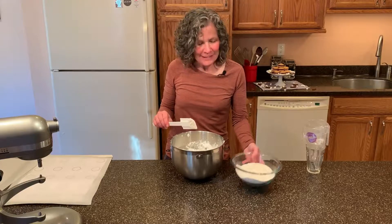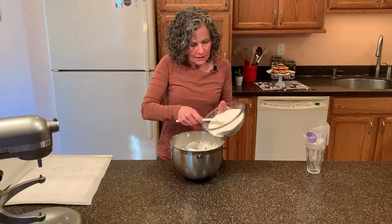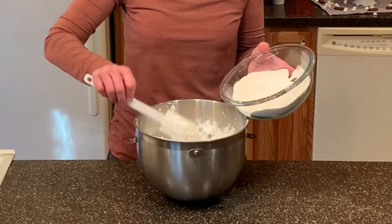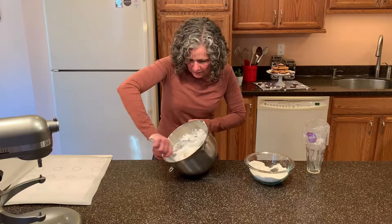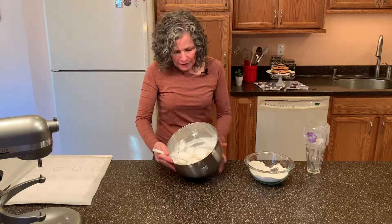Now that our meringue is together, it's time to add our dry ingredients. We're going to do this in three stages. Take about one third of this and we're just going to fold it in. We're going to go up and around, up and around and over, and you keep on turning the bowl as you do this.